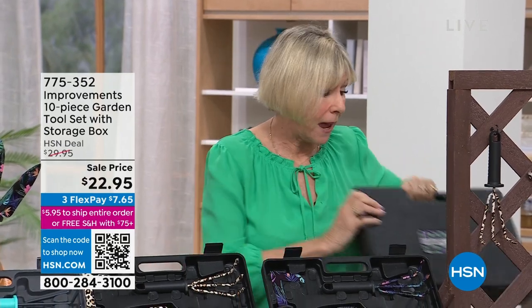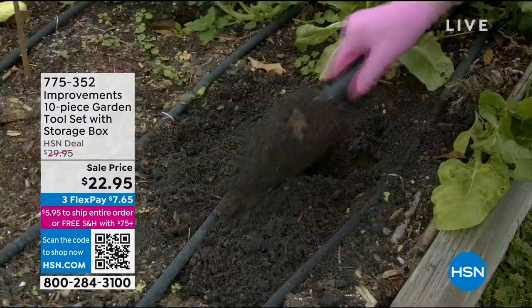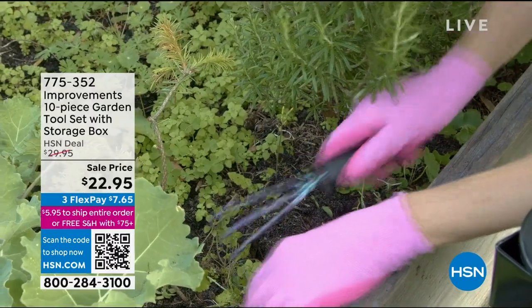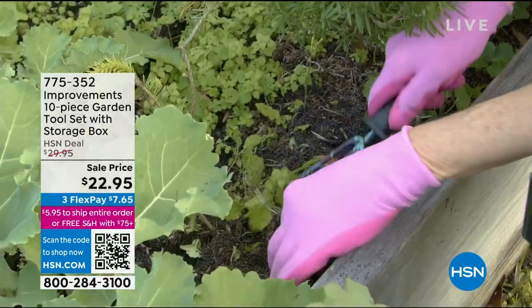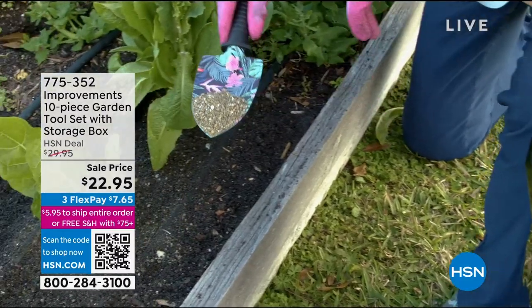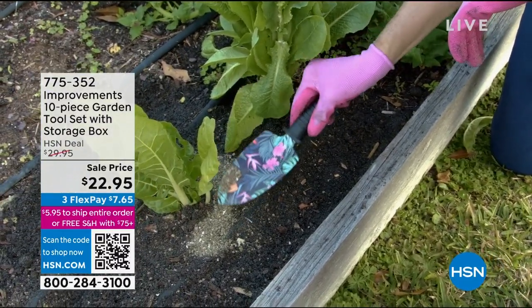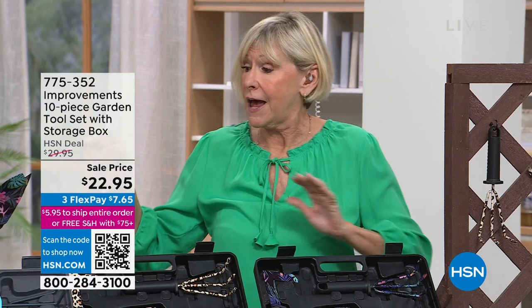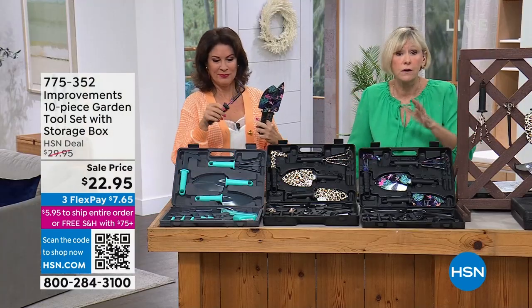Everything comes in its own hard-sided carrying case — about 14 by 10 and a half by 3 inches — super easy to store. There's a little map so you know exactly where everything goes. Spring is around the corner. You're going to want tools with your signature color that nobody can take. These are real tools — rust resistant with comfort grip handles, everything you'd normally do with regular garden tools but much more adorable.